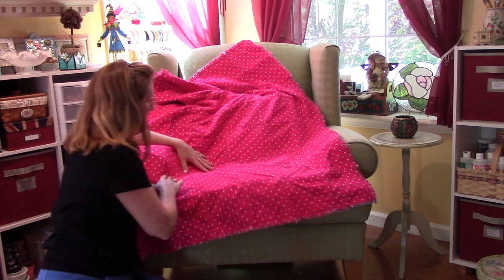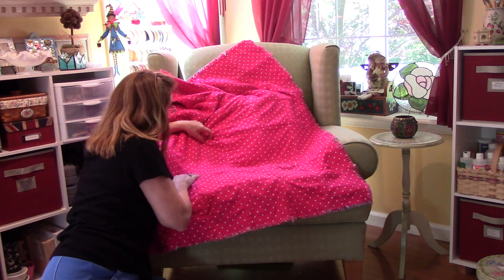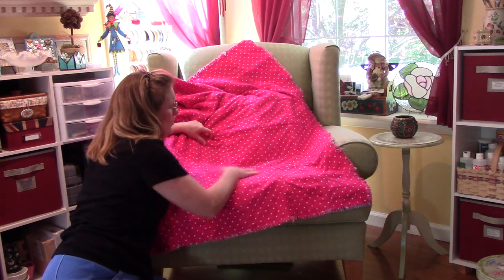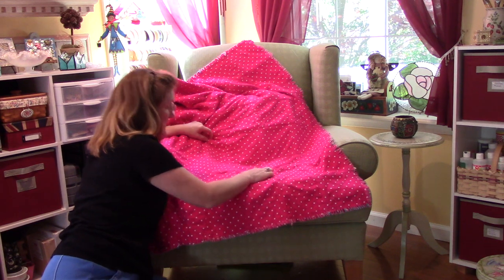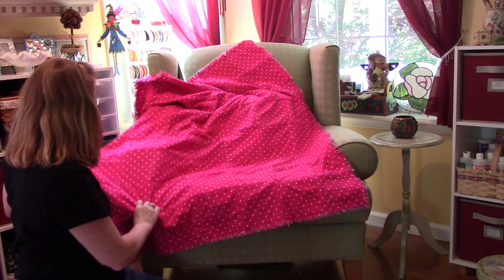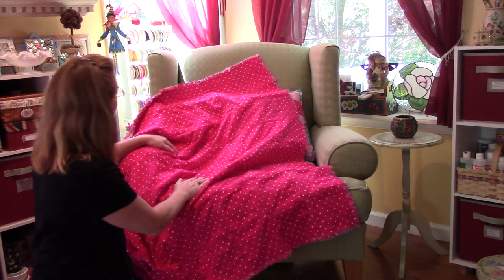The back is just all pink, but my corners are pretty lined up. This quilt is really forgiving — you don't have to have your points on point as much. But it's not bad. I'm pretty proud of myself. I did a good job.